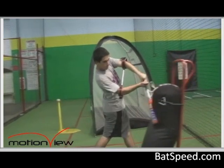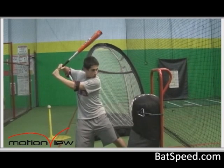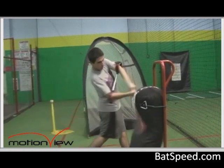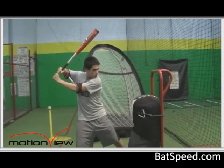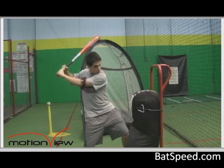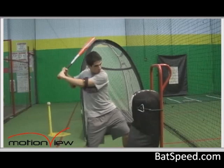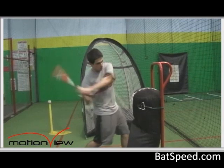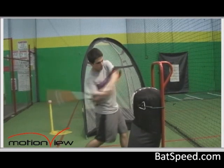You might feel some different things because the connector puts the arms in a different position than you might be used to, especially if you're a backhand dominant hitter or if you're a hitter who does not use a good lead arm pull. As you're first beginning to use the connector, one of the first things you should do is really concentrate on a good lead arm pull.